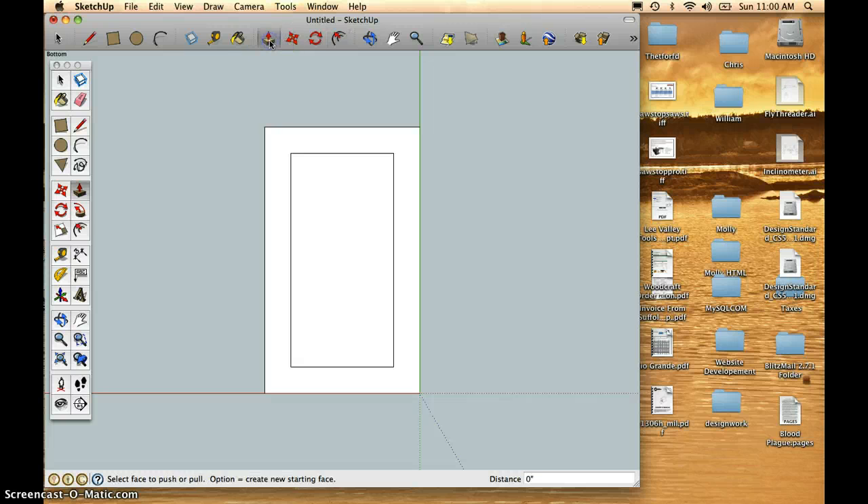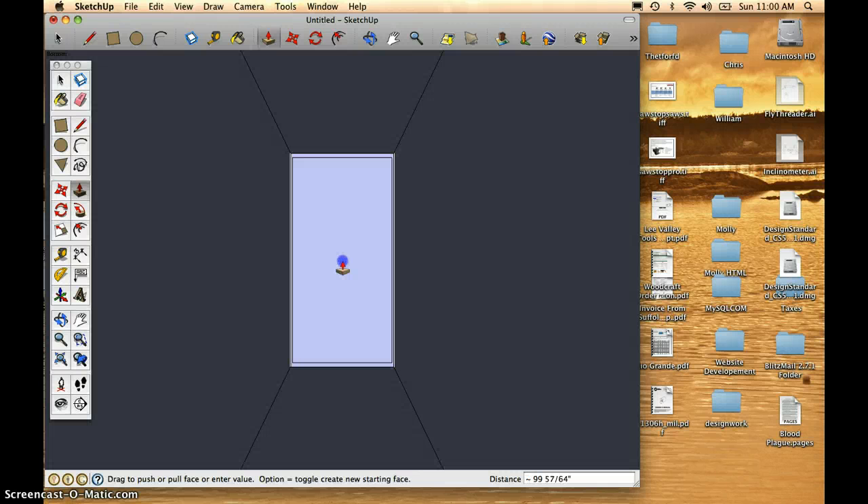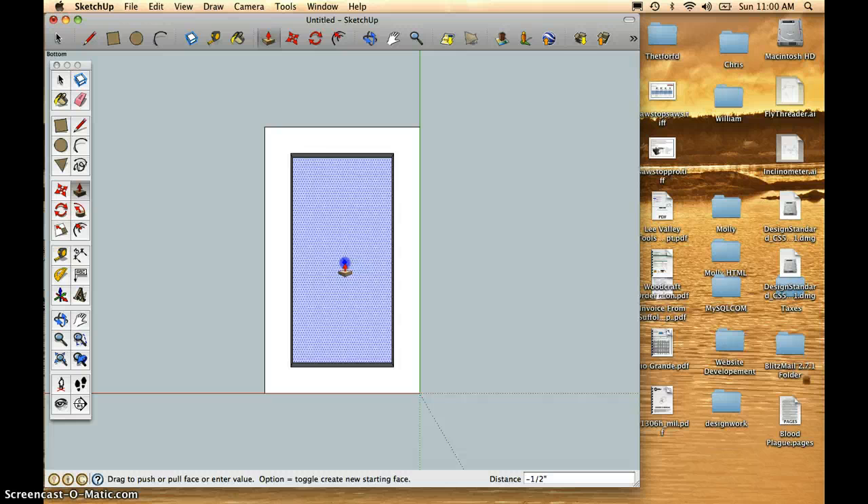Using my Push-Pull tool, I'll highlight that center and scroll downward to push it in. I'll type in 1.25 and hit Return. That way I've pushed it up 1.25 inches, which should leave 1.25 inch thickness for that bottom.